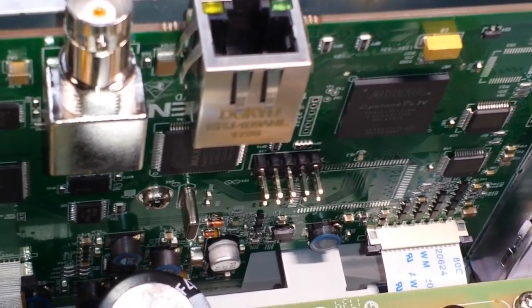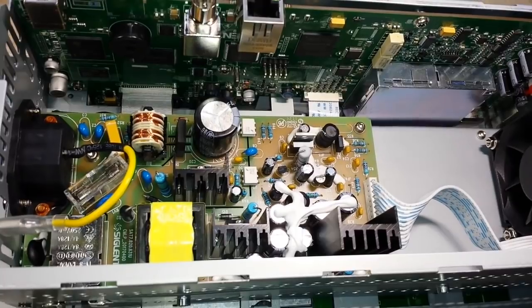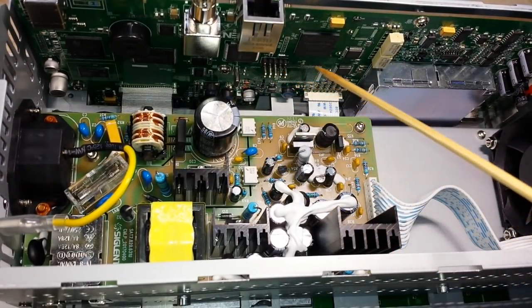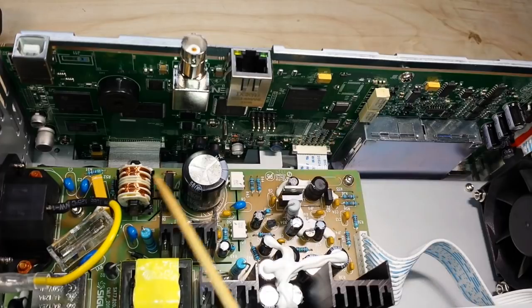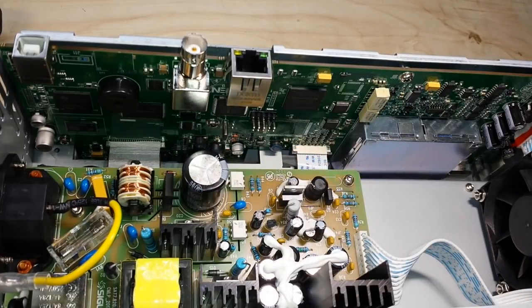One thing I don't like about this configuration is that there is no shielding between the power supply and the main logic board — it's all in one. I haven't noticed any problems with it, but I would prefer to see some sort of shielding between them, especially RF shielding. But again, this is a scope built to a price for the average consumer.